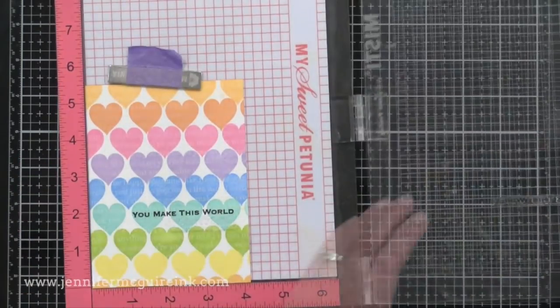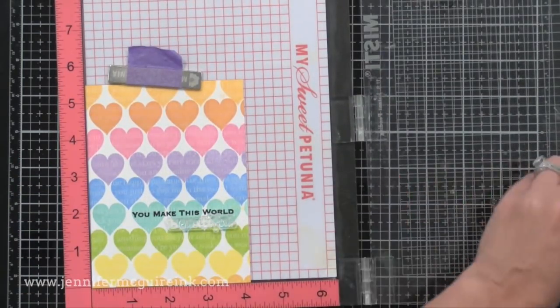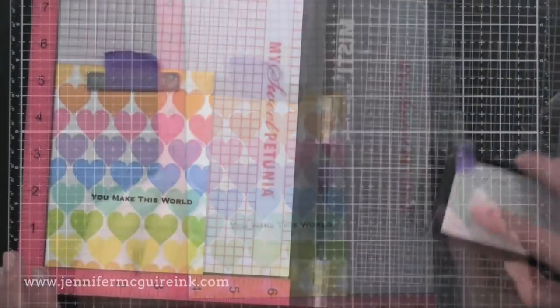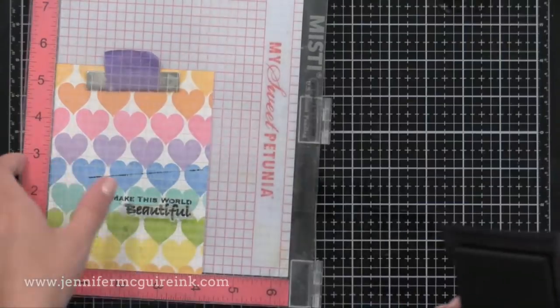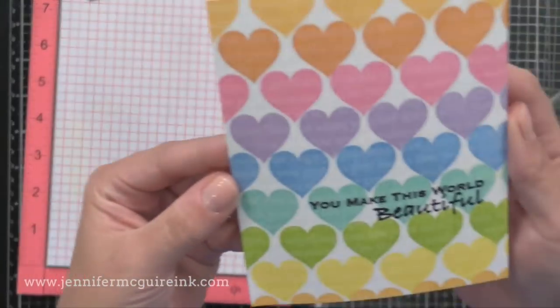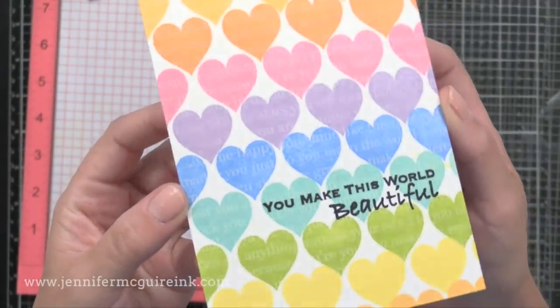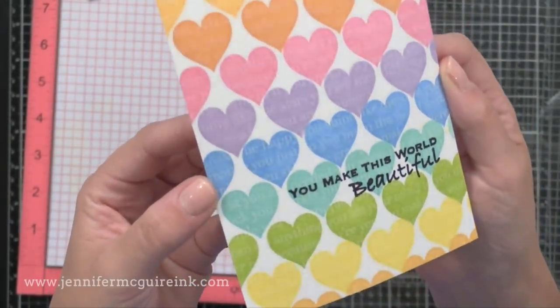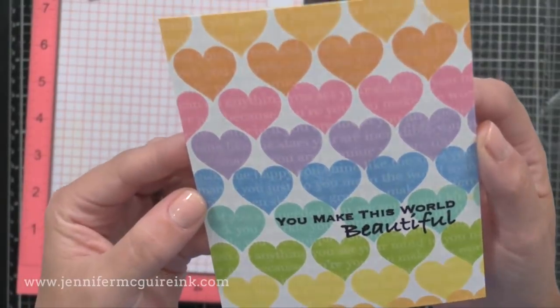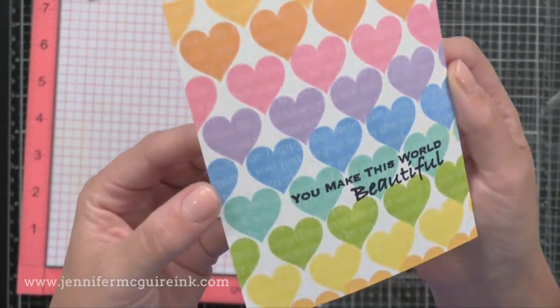Right on top of this, I'm stamping with VersaFine black ink — the message that says 'You Make This World Beautiful.' It's from the iCare stamp set. I like that the words are separate in that stamp set, so you can change up the message depending on who you want to give it to. This particular one is going to my daughter. If you look closely, you can see the white text we stamped in the background showing through the hearts, which adds a fun layered look.